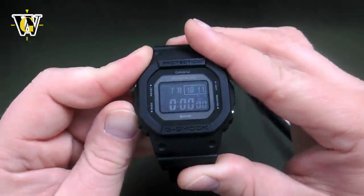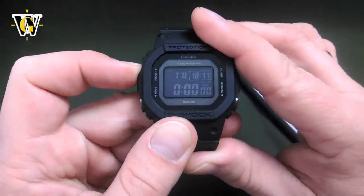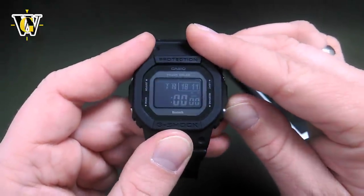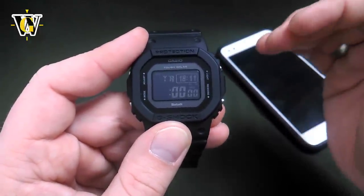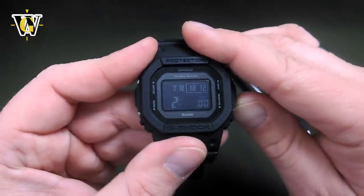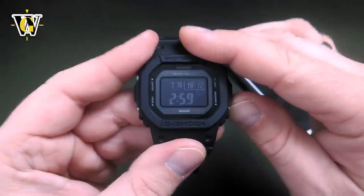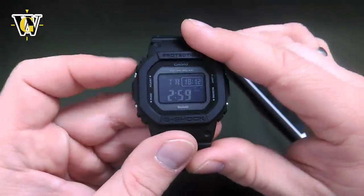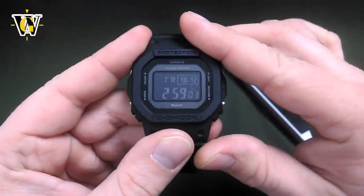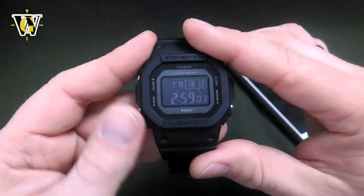Pressing mode again brings us to the Countdown Timer function. This watch has a 24-hour countdown timer settable down to the nearest minute. To set it up, press the adjust button — the watch asks for hours; if you leave it at zero it starts at 23:59:59. Move it to your desired hours, press mode for minutes, set the minutes, then press adjust to exit. You can start the timer, and once it reaches zero it will beep. You can also stop it and reset it.